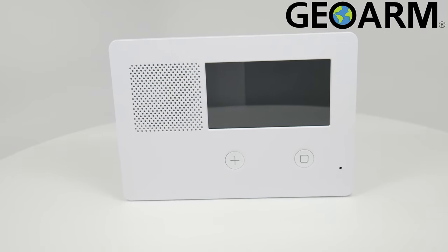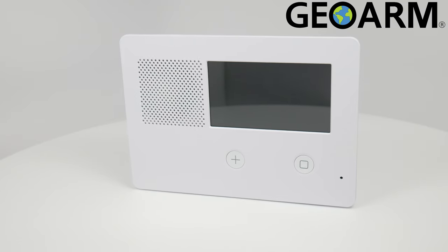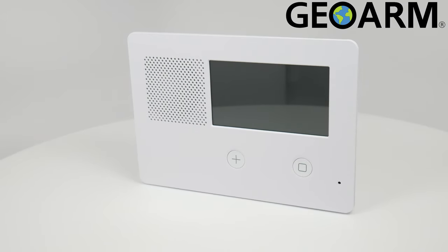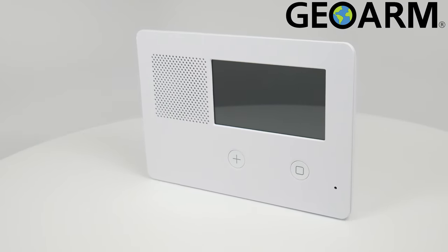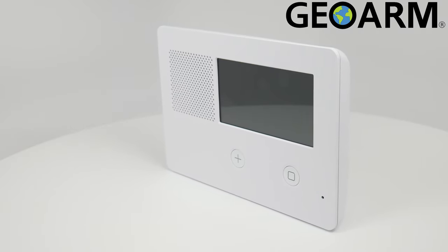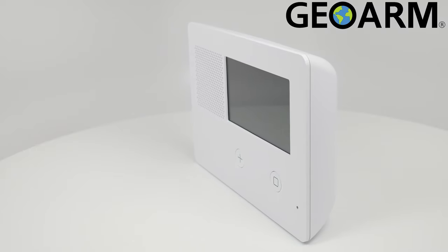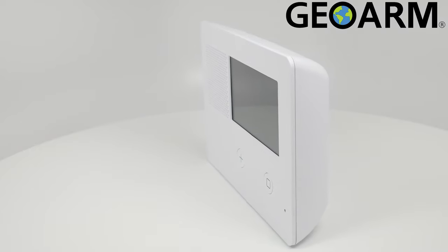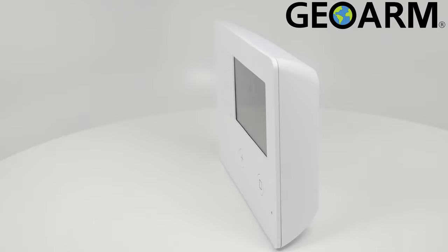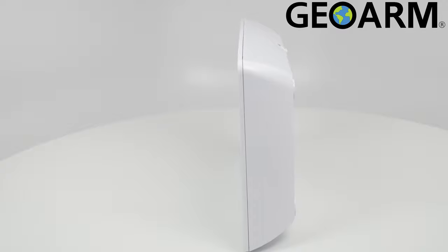Introducing the GC2E-345 Wireless Alarm Control Panel from 2GIG. The 2GIG GC2E can add up to 64 user codes, 8 wireless key fobs, 4 wireless keypads, and up to 60 wireless zones. It will use E-Series wireless encryption and will operate on the 345 MHz frequency.